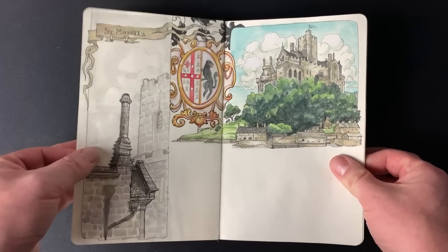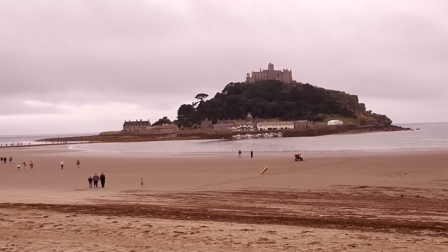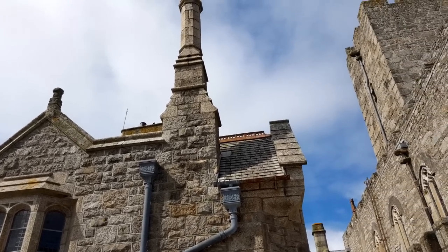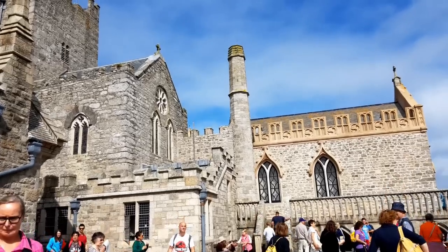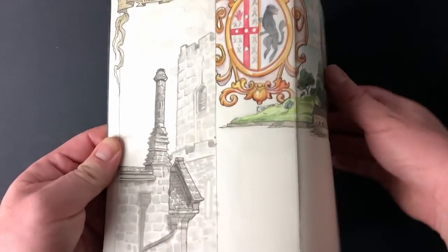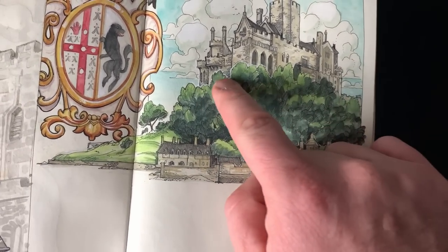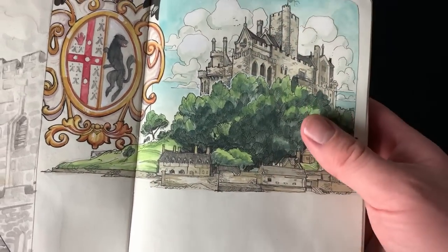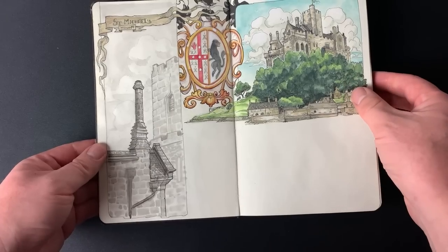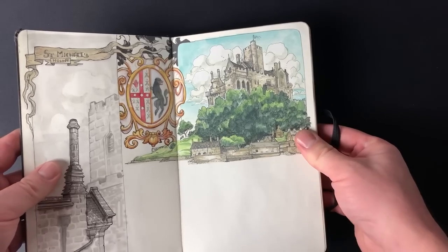Next we have St Michael's Mount, where I did some more castle sketches, which was really fun. This was my second attempt at standing somewhere with tourists buzzing about everywhere — it was really hard because we went in peak season between August and September, so it was packed. This part of the castle was an outside balcony area and I just fixated on one little section. It wasn't ideal, but it just happened that way and I was happy with it.